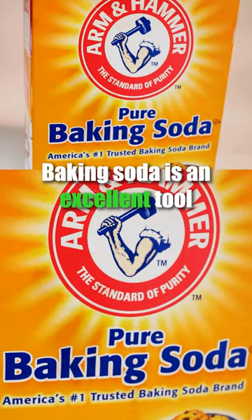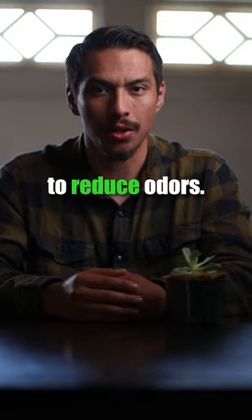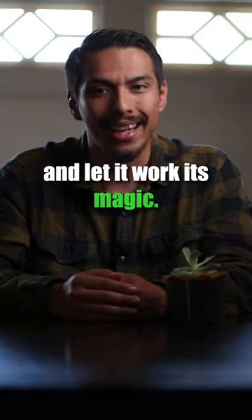Number five: baking soda. Baking soda is an excellent tool to reduce odors. Simply sprinkle it onto your food scraps pail and let it work its magic.